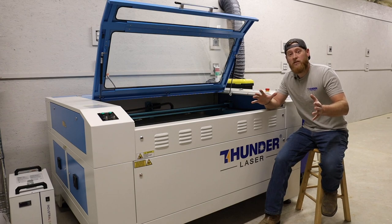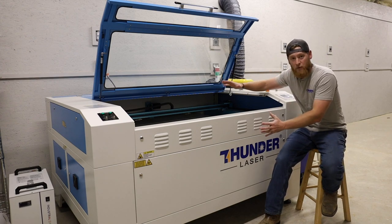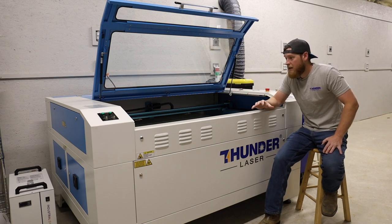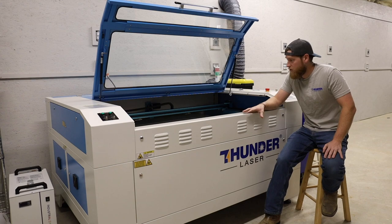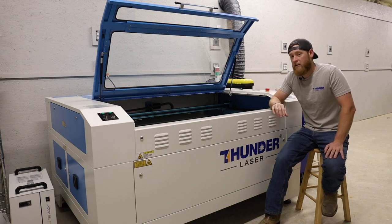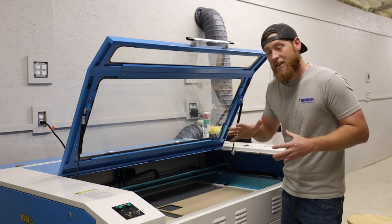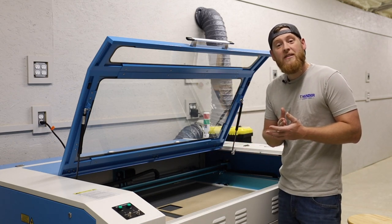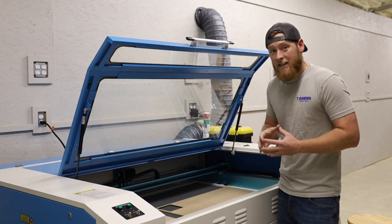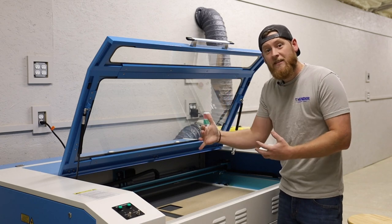My initial thoughts on the Thunder Laser Nova 51 through the unboxing process: everything came in perfectly protected. The crate was really nice, all the packaging with the foam — even inside the CO2 laser tube area — was very well protected. Everything on the purchase order was included in the crate, so everything I asked for was right here when I needed it. The next video I'm going to release on this Thunder Laser covers the things you need to know and the items you have to have on hand prior to getting your machine set up for the first time.